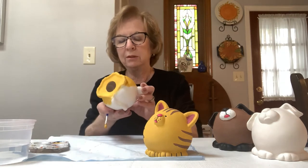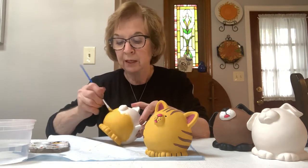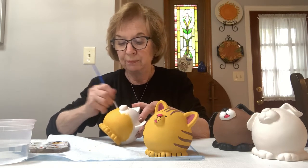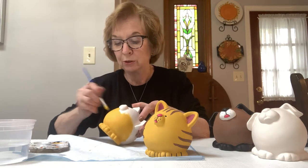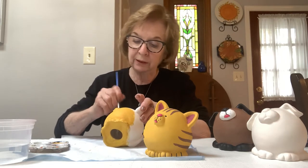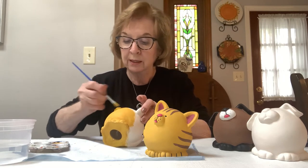You will be able to see this video on YouTube. I have a YouTube channel under Rosemary's Ceramics and you will be able to look up this video. I'm sure the library is also going to tell you how you can access the video. If you have any questions, feel free to email me and I will answer anything.